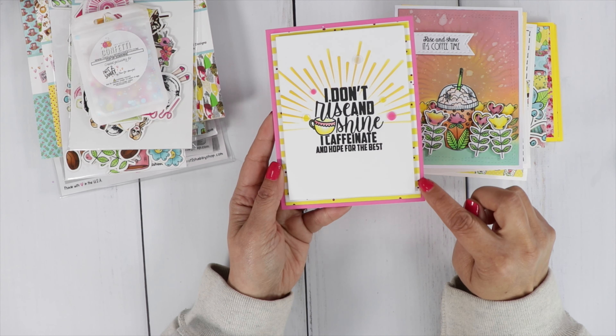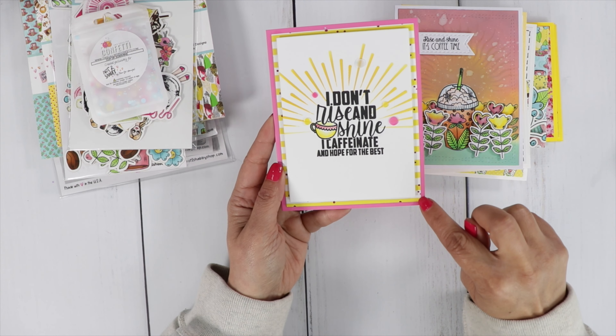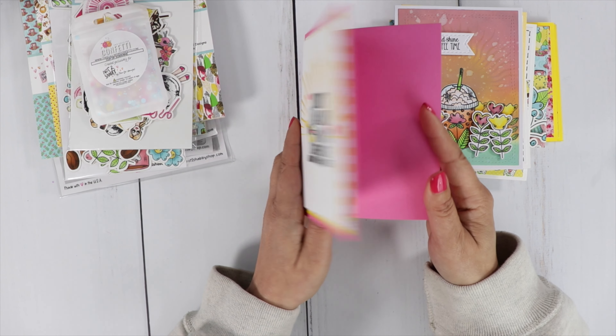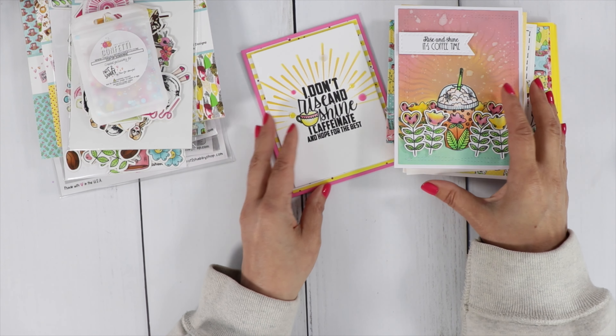I decorated the sun ray with the pretty confetti and then layered it up with the striped yellow design paper. I love how these turned out — it was super fun.